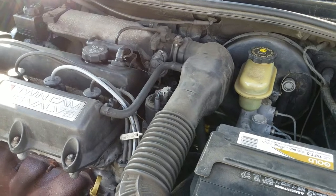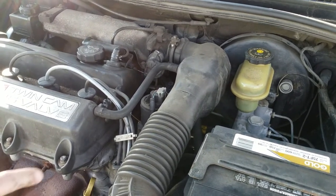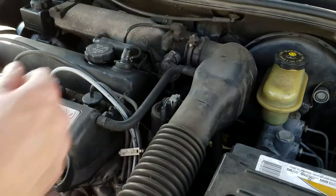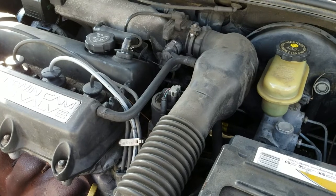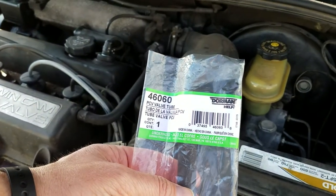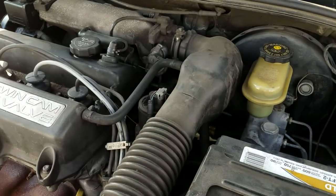I got under the hood and found out that my crankcase ventilation hose is looking pretty bad — that's this right here. It's got some cracks in it, so I wanted to replace it. I went online to find out exactly what it's called. Basically it's called two different things: a PCV valve tube, but also the crankcase ventilation hose.